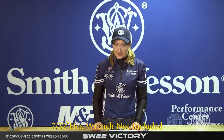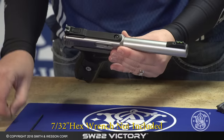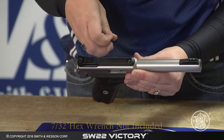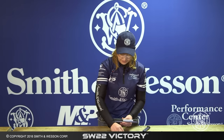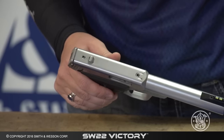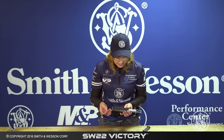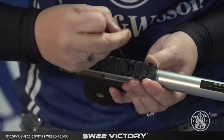To remove the rear sight and replace it with the Picatinny optics mount, go ahead and loosen the screw on the top of the gun. Set that down, you're going to push forward with your thumbs and lift up your rear sight. Go ahead and take your optics mount, push it forward, line up the holes, insert the screw and tighten until snug.